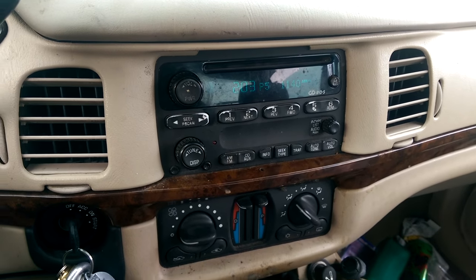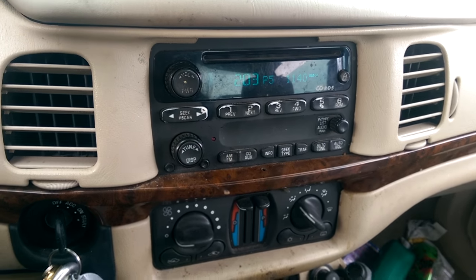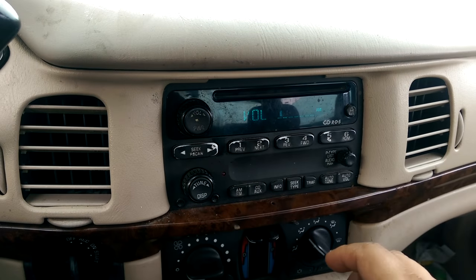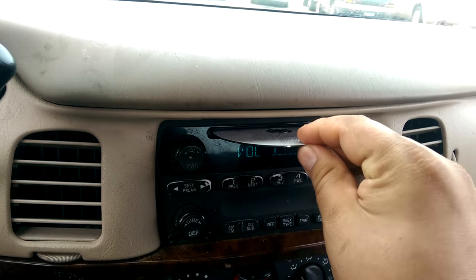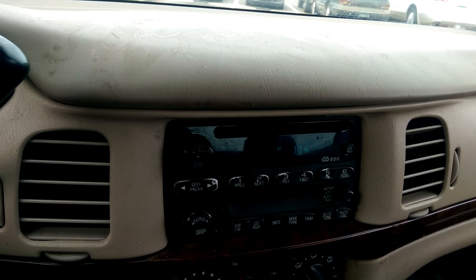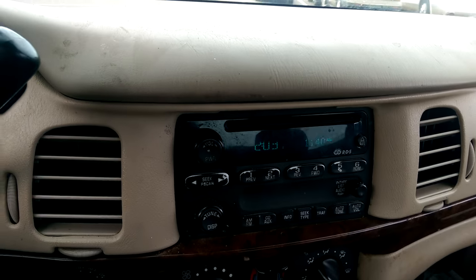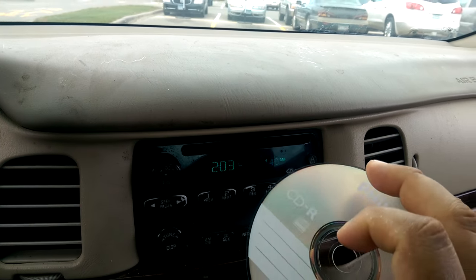For all YouTube viewers that hate the portrait view. So this is my CD player in my car — it's a 2004 Chevy Impala. It's not too bad of a car overall, but the CD player has been the problem.